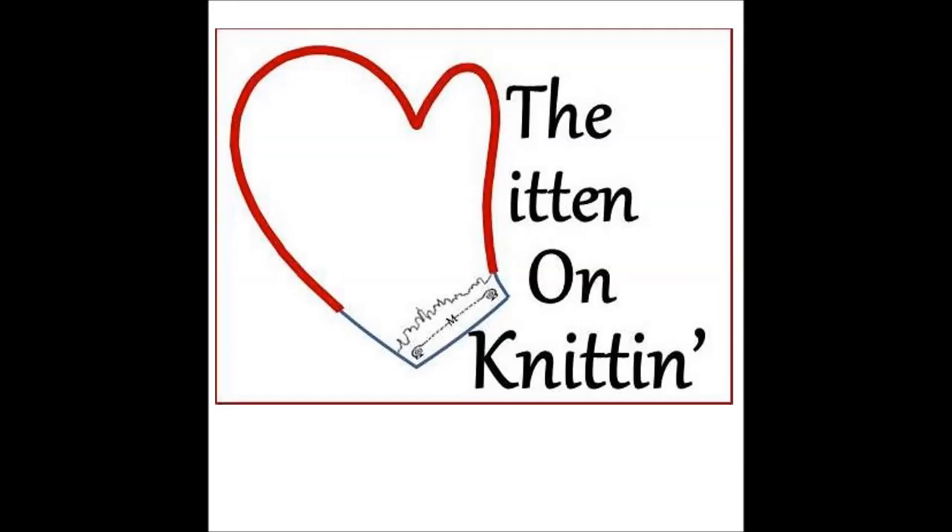Thanks for joining us this week. We hope you enjoyed the show and we'll talk to you next week. Bye-bye!